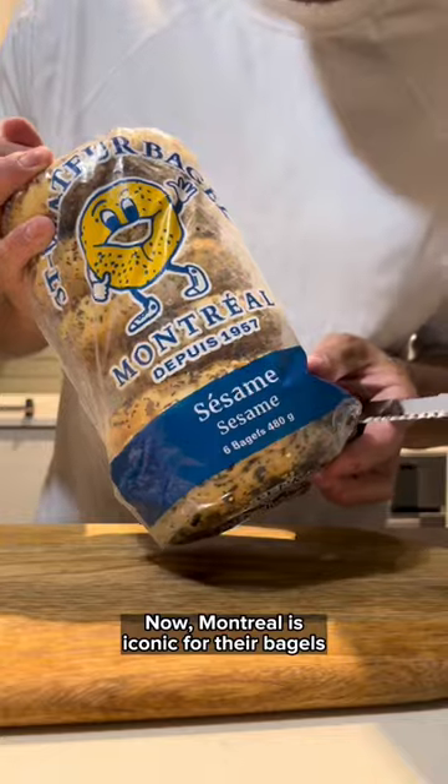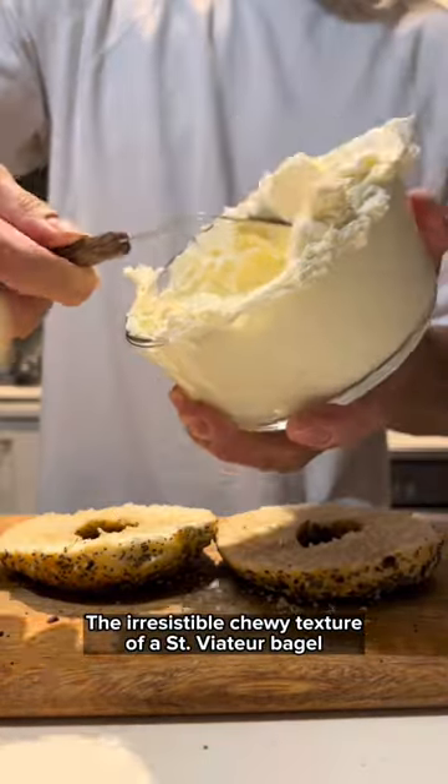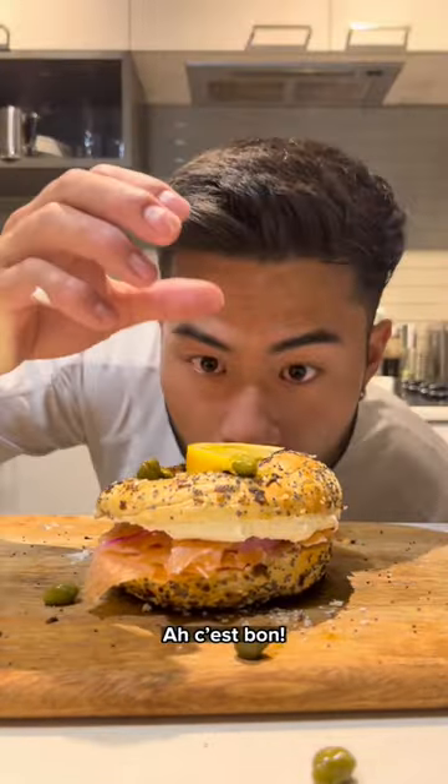Now, Montreal is iconic for their bagels, so I brought some back from the best place in town. The irresistible chewy texture of a Saint-Viateur bagel paired with cream cheese, smoked salmon, pickled onion, and topped with capers and lemon. C'est bon!